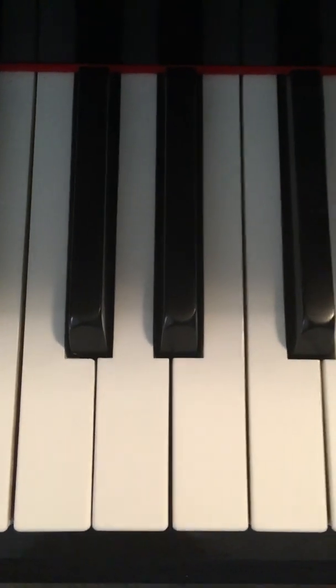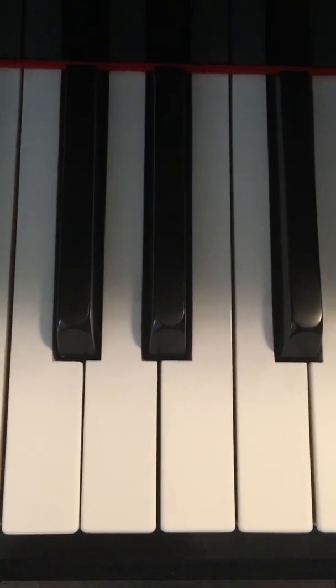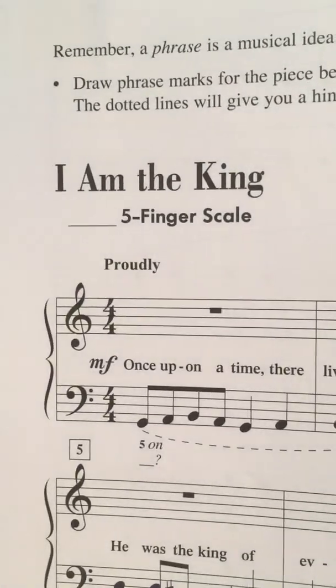Hey everybody, Mr. Lawrence here. This is the Piano Adventure Series by Nancy and Randall Faber, Level 2A Lesson Book, page 26. The name of the song is 'I Am the King.' Let's get right into it.